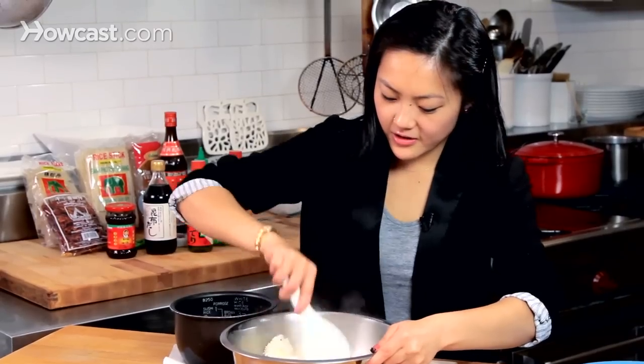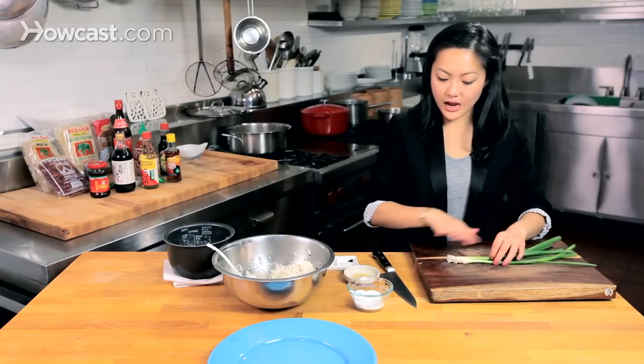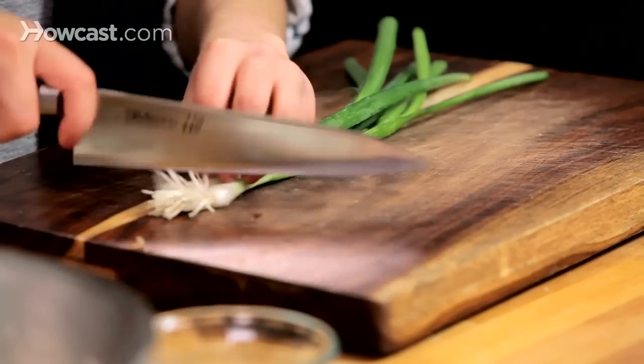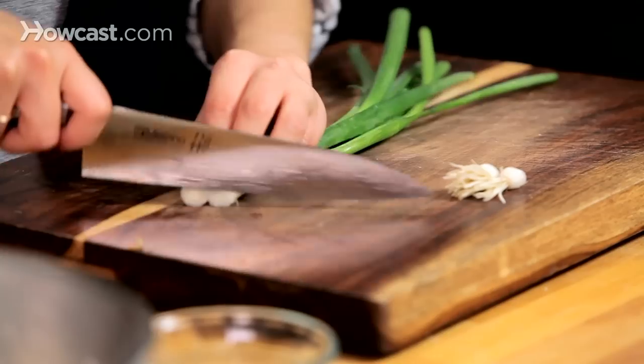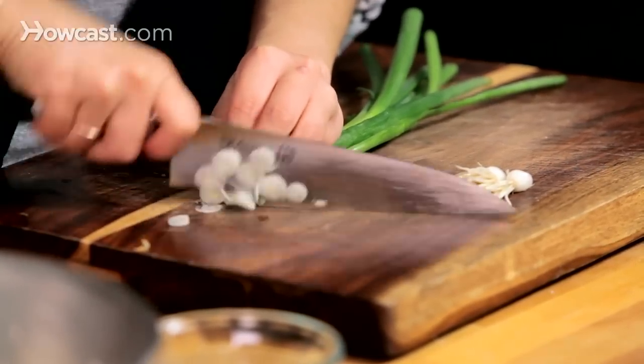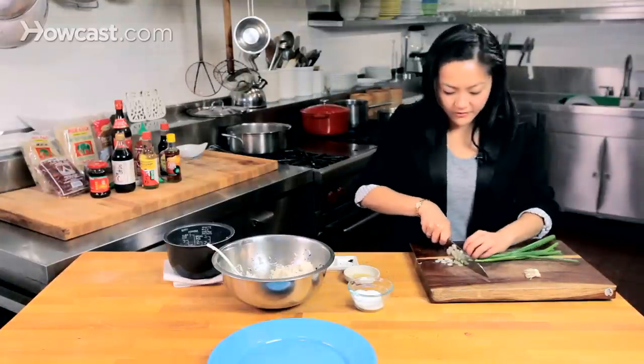Just going to mix it together. The last thing we need is scallions. You can use the entire scallion — you don't have to just use the green part. I like to slice them kind of thin. You can mince them if you would like, but I like them thin on a bias if you can.